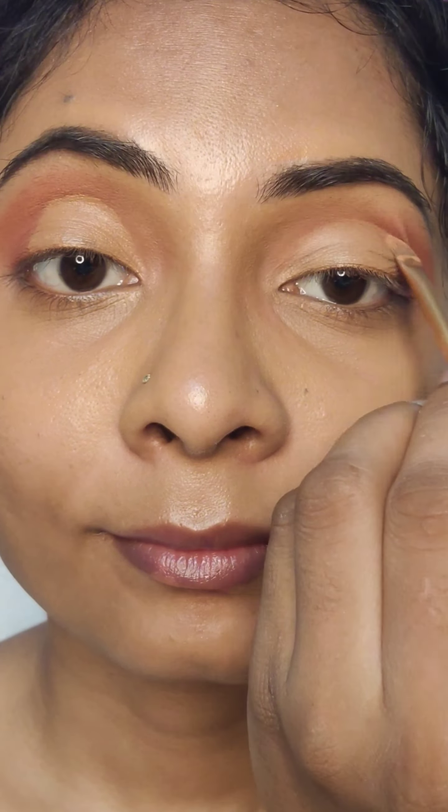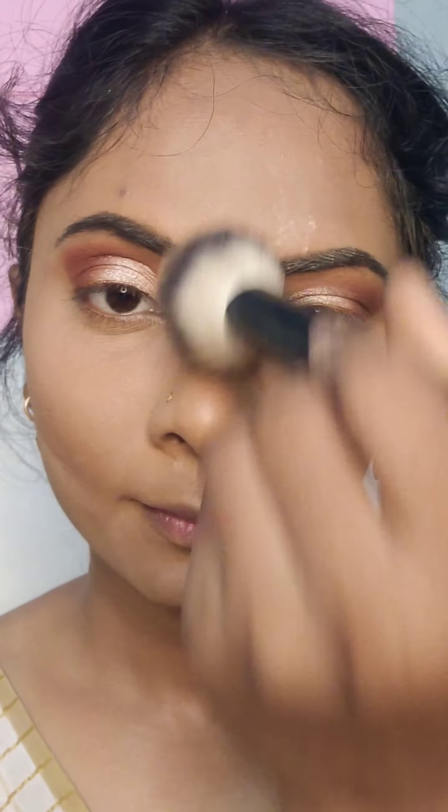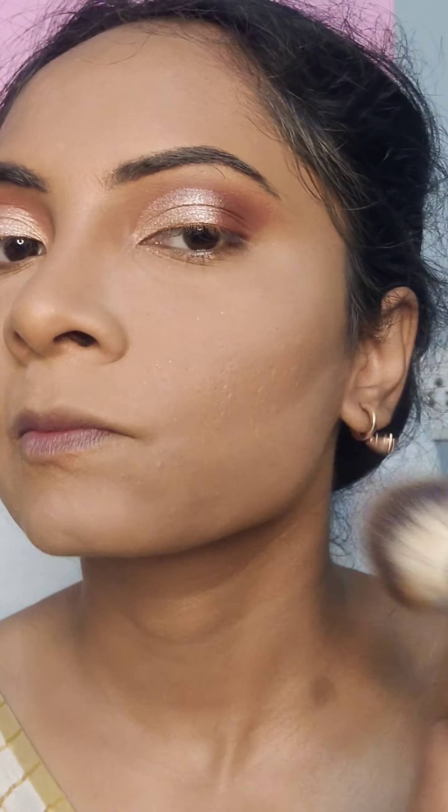Next, I will bake it. I will bake the concealer to set it. I will leave it after baking. Then, I will remove the excess with a powder brush. After this, the concealer will be well set.